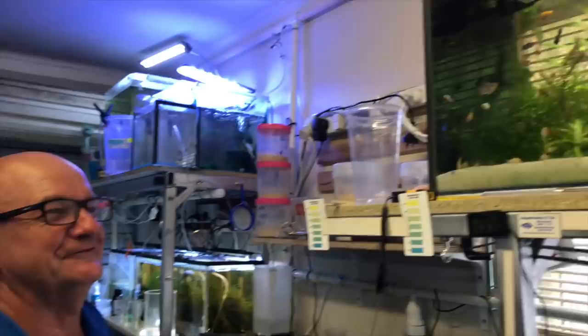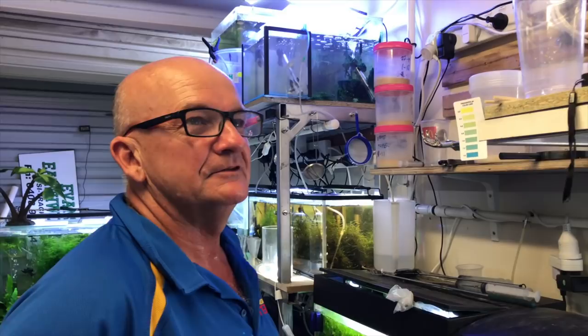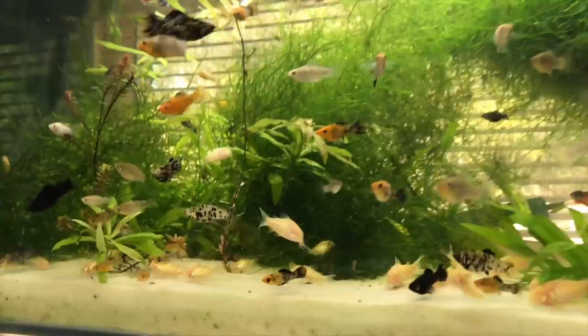This is your garage, isn't it? It should be a garage but it's not anymore - it's a fish room. Your wife called it the pool room? How many tanks do you have in here? I think it's around 28 - mostly working, a couple aren't, a couple are just live food cultures.